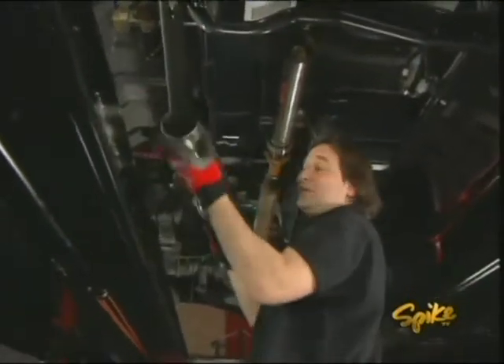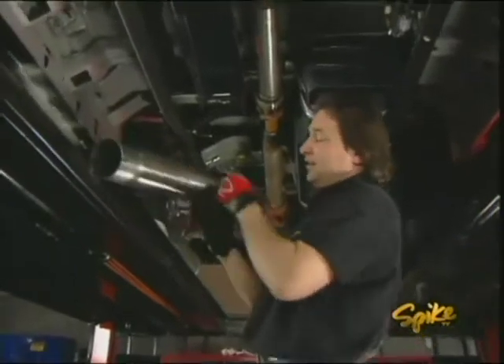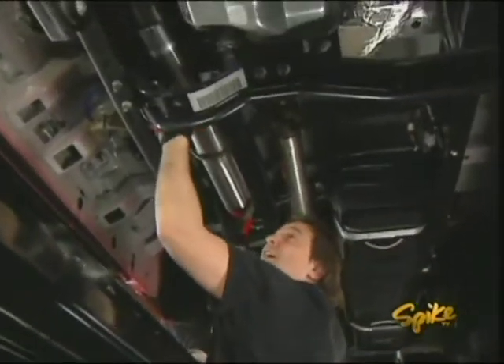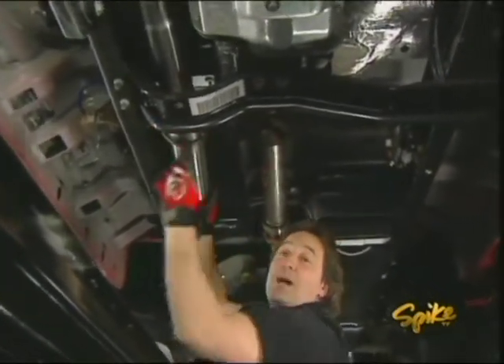While I'm under here, it's the perfect time to deal with this new exhaust system. Like I said before, it's all pre-bent, all the hangers are welded on, so it will literally just slide into place. Make sure that you've got on a good set of gloves because these pipes will cut you.